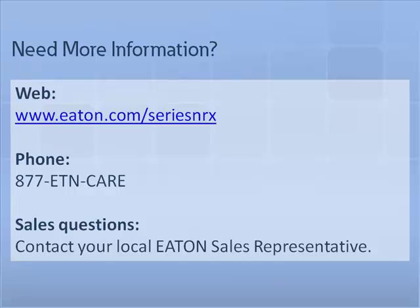This completes the pop-out indicator tutorial. For additional tutorials and information on Eaton Series NRX Circuit Breakers, please visit us at Eaton.com/SeriesNRX. For questions or further support, please contact your local Eaton sales representative.